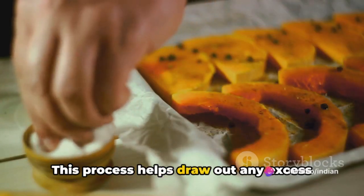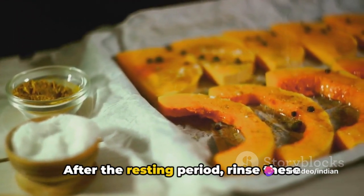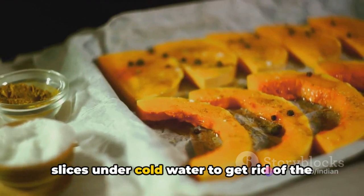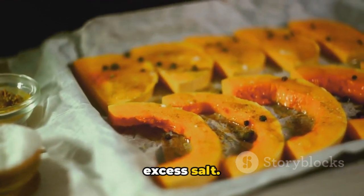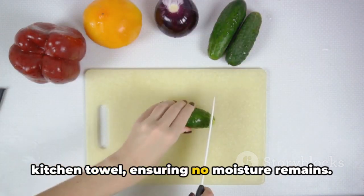This process helps draw out any excess moisture from the bitter gourd. After the resting period, rinse these slices under cold water to get rid of the excess salt. Drain them and pat them dry with a kitchen towel, ensuring no moisture remains.